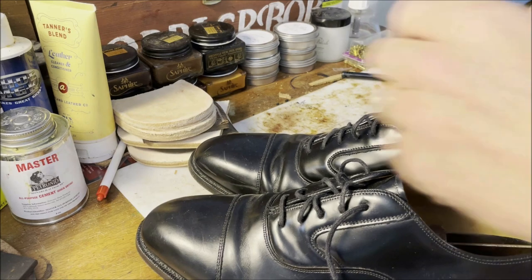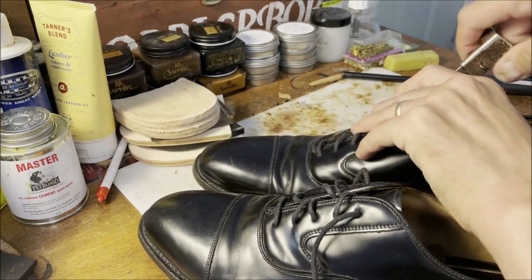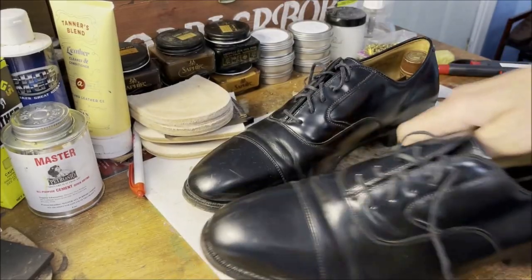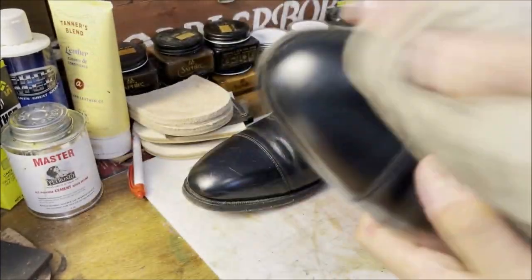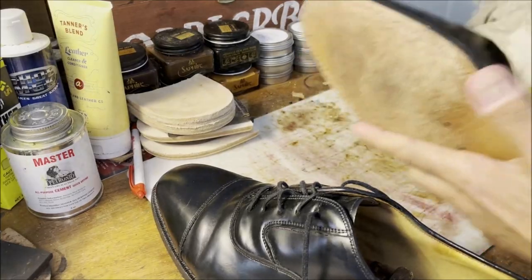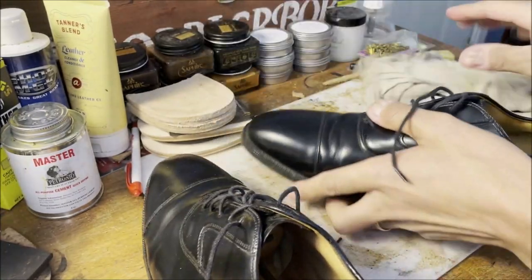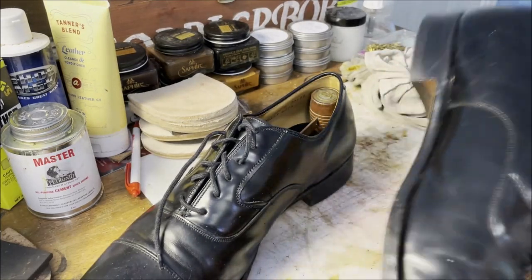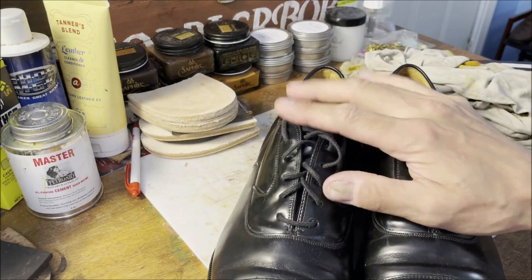There we go. Looks better already, doesn't it? Now tight fitting shoe trees. Let's just wipe them off. This is just a damp cotton cloth - an old t-shirt. Let's try and get any dirt off of them. I'm going to even skip the saddle soap. This is corrected grain leather - there's no dirt in the leather, it just doesn't need it. The saddle soap can change the acidity, the pH of the leather, so not needed. I'm just going to skip it. They're too nice.